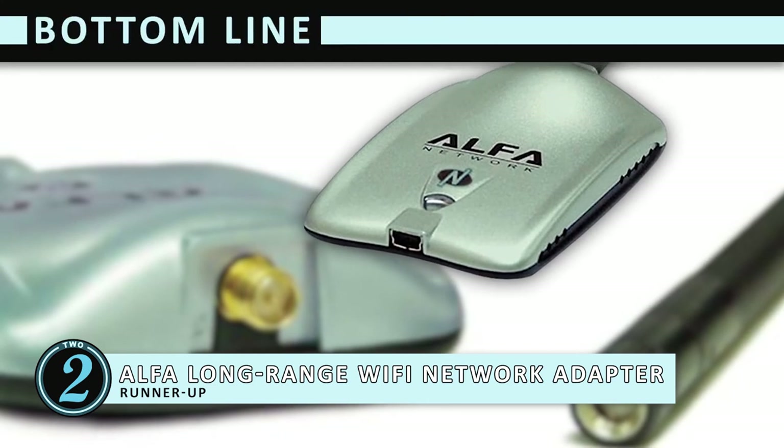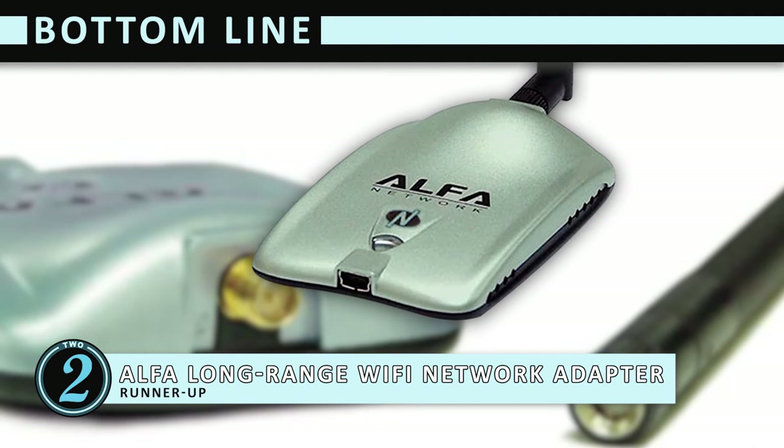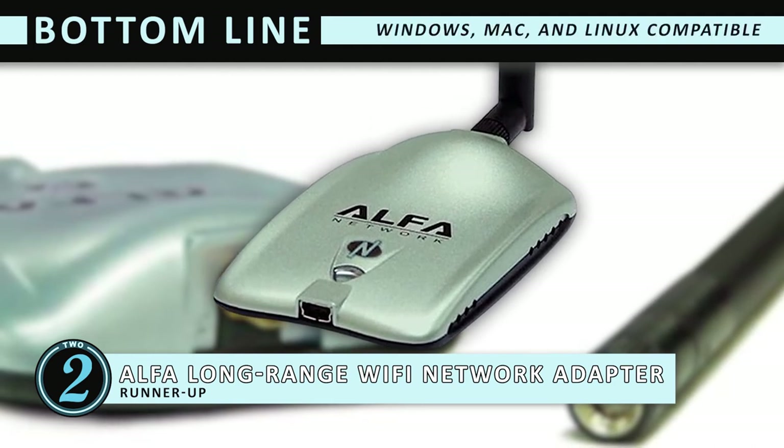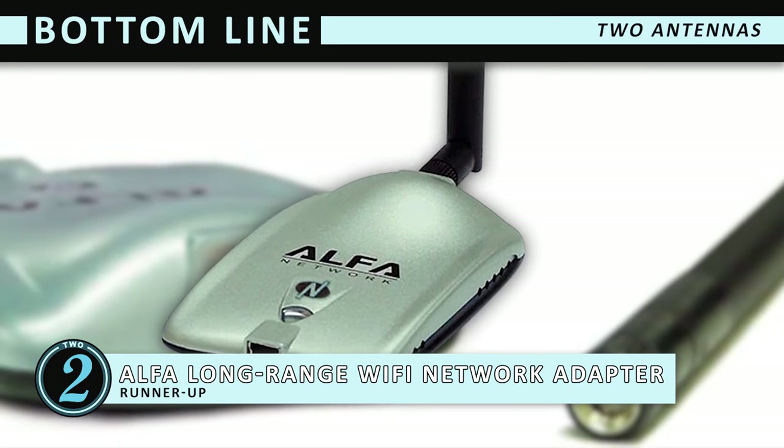The bottom line is: it's the runner-up for the best Wi-Fi booster for RVs. It works with Windows, Mac, and Linux operating systems. And it has two antennas you can switch out for more coverage.